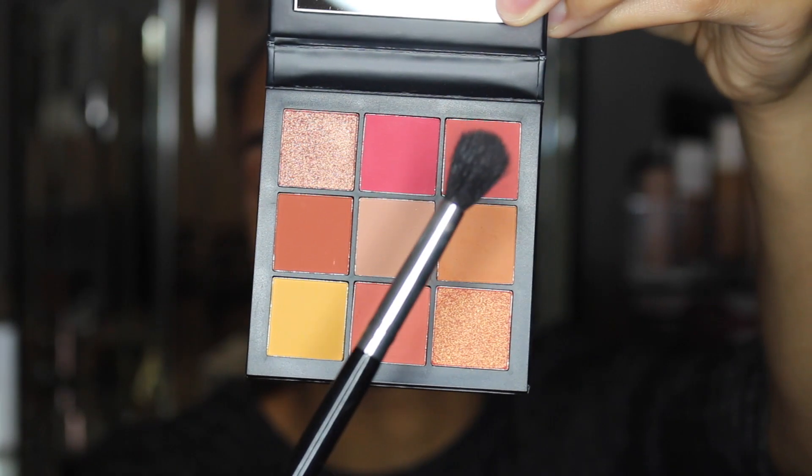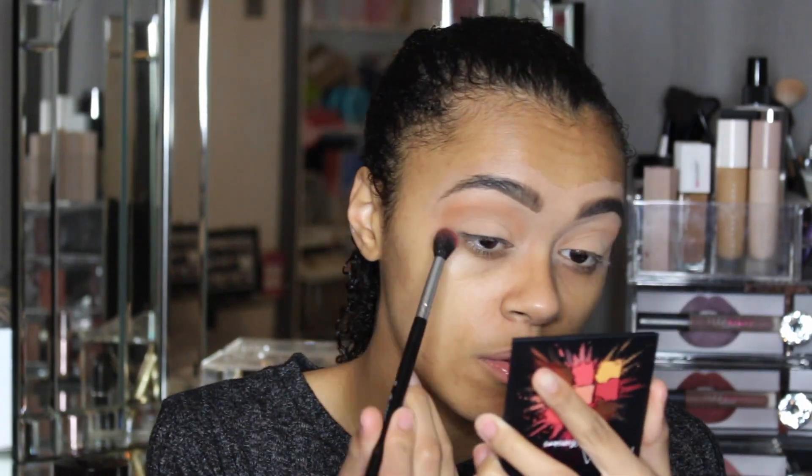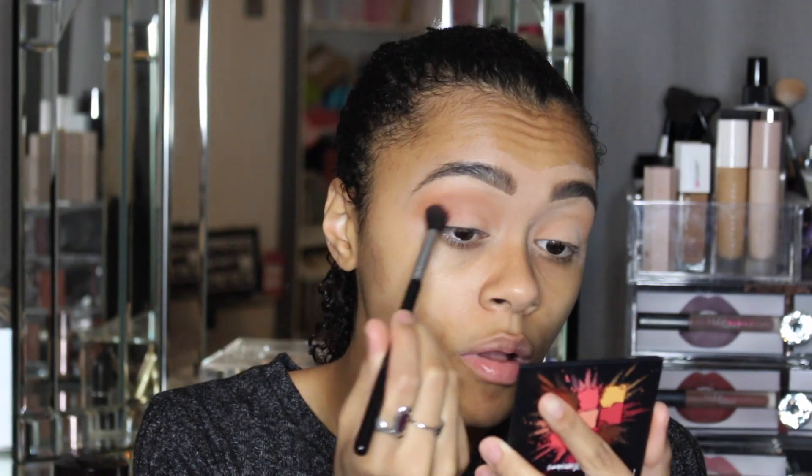I can't decide what shade to go with next — just look at this palette, look at these colors! That yellow, that pink, that red, that burnt orange. I will say that, like with the first ones she released, there is quite a lot of falloff going in the pan, but not on my face yet, so we'll see how that works as I keep applying.